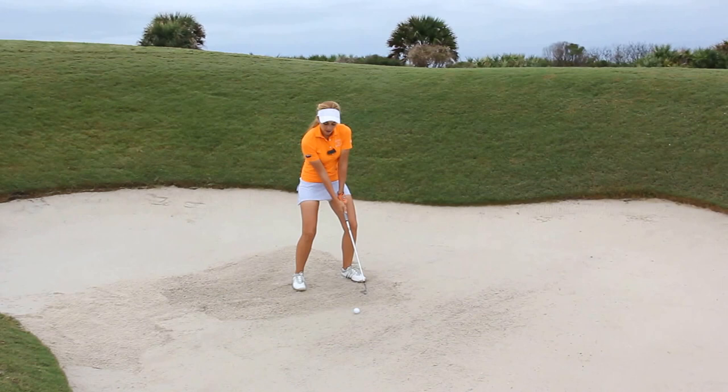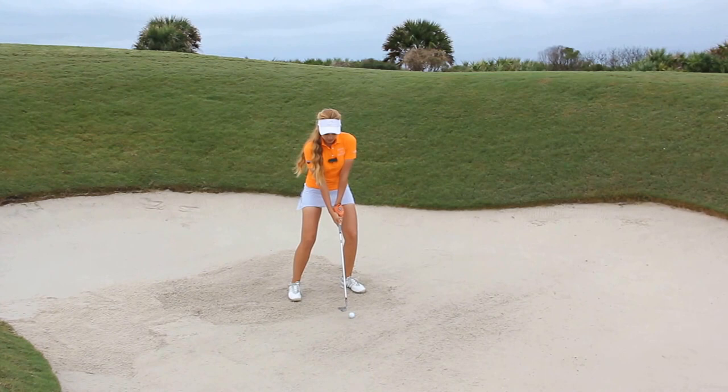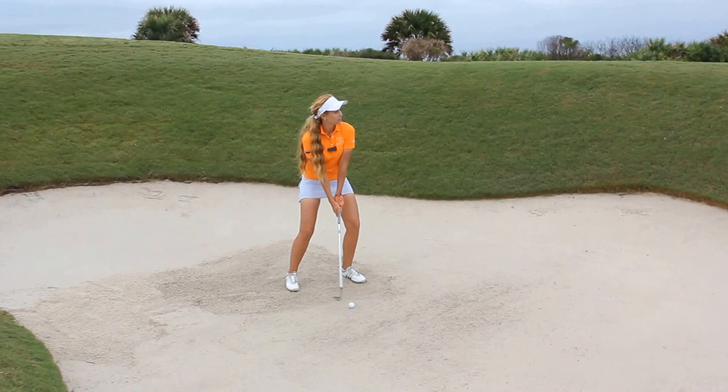This is going to help the ball come up high and soft. Set up, weight's on the left, hands are neutral to back, and this sand is a little wet so I'm going to make sure I really swing through it or the club's going to get stuck.